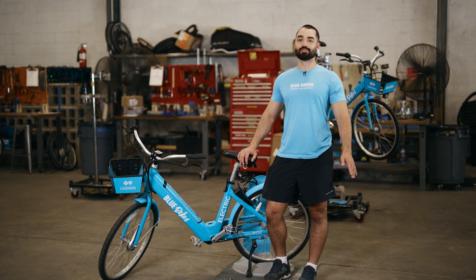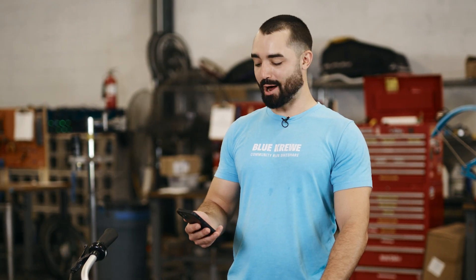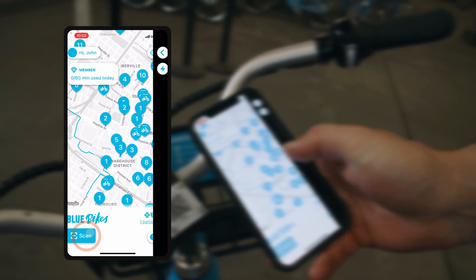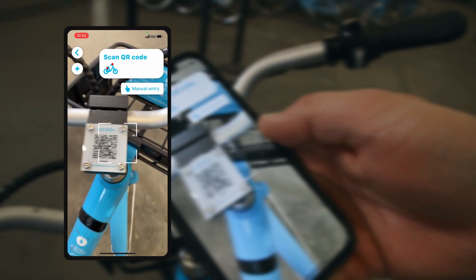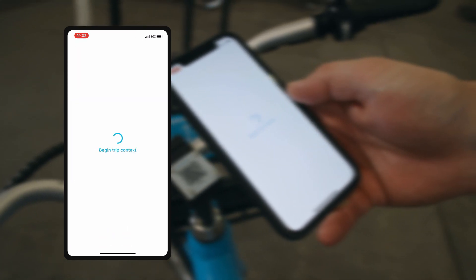First thing we're gonna do is open up the Blue Bikes NOLA app. From there, at the main home screen, we're gonna start by hitting scan in the bottom left-hand corner. From there we're gonna hover the phone right above the QR code in between the handlebars, select our payment method, then hit continue and unlock.